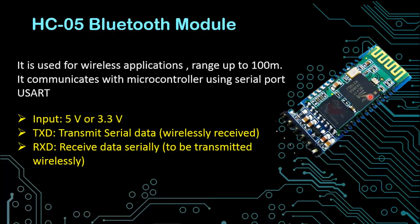The next is the HC05 Bluetooth module. This is used for wireless applications with a range of up to 100 meters. It communicates with a microcontroller or Arduino using serial port USART. The input voltage is between 3.3 to 5 volts. The TX pin is used to transmit serial data received wirelessly from any other Bluetooth device, and the RX pin is used to receive data from the microcontroller to be transmitted wirelessly to any other Bluetooth device.